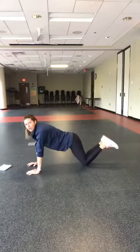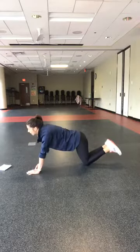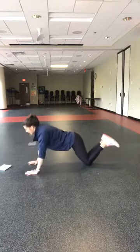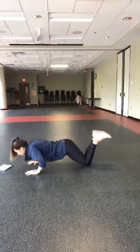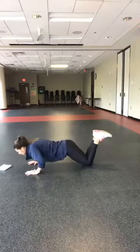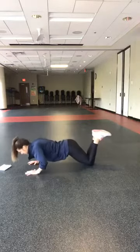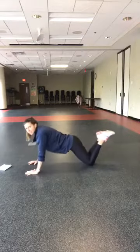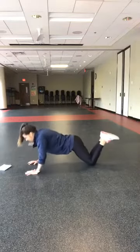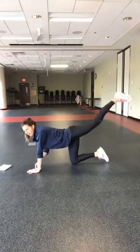Next exercise — more upper body: push-ups. In four, three, two, and here we go. Push-ups, 30 seconds. Ten seconds — everything is going down with you. Five, four, three, two — and come to tabletop. We have leg lifts up and down.